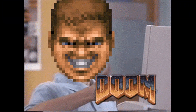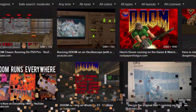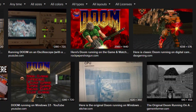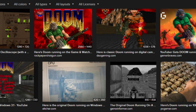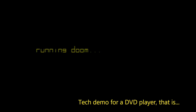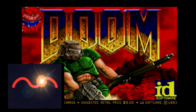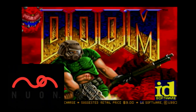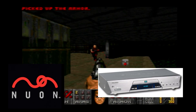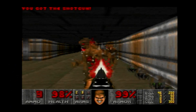ID Software's DOOM has been ported to just about everything with a screen these days, but long before it was trendy to port this game to potato quality electronics, there was a company that took the shareware version of the game and imported it over more as a tech demo. So I present to you: DOOM on the VM Labs Nuon.